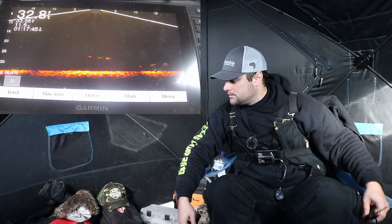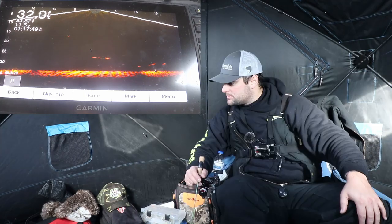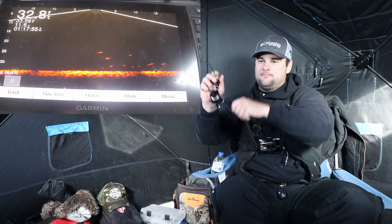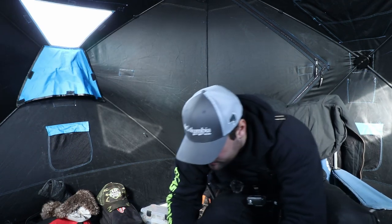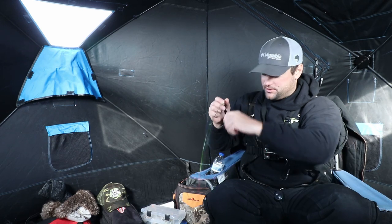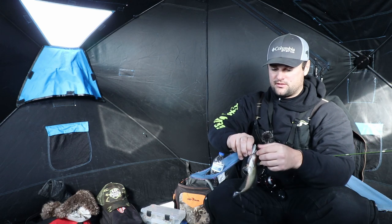Is this guy going to get hit or what? Is that a big crappie? Here comes another one — come on, eat it! Got him! I don't think he's that big, but it's still fun to watch on the camera. There are a ton of them down there and they're super aggressive, but this is not close to the size we want.